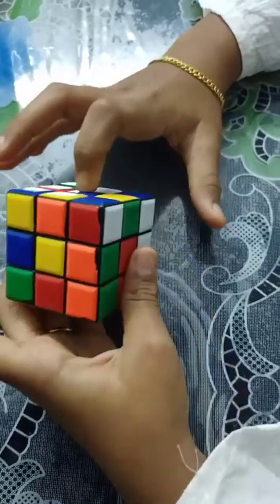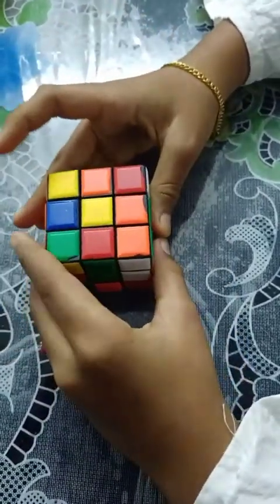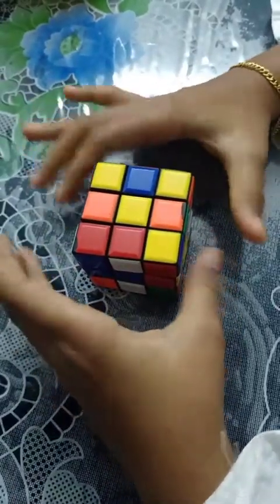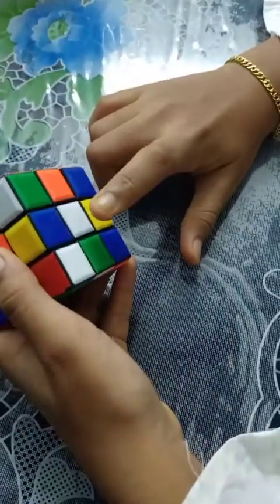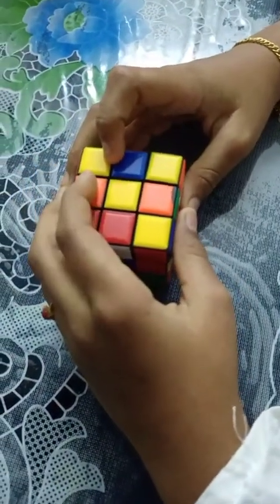These are the center portions of a Rubik's Cube — they will never change. Yellow should always be at the top and white should always be at the bottom. Next I will show you right and left movements.